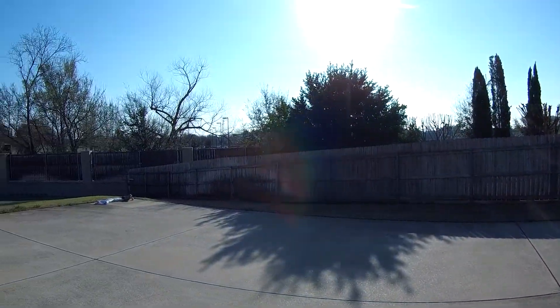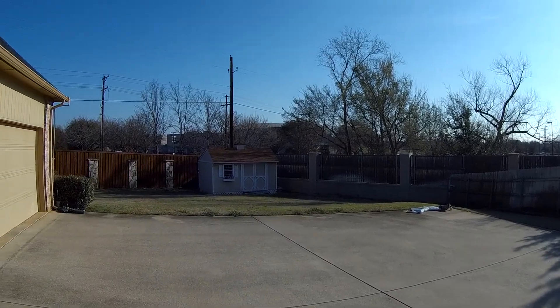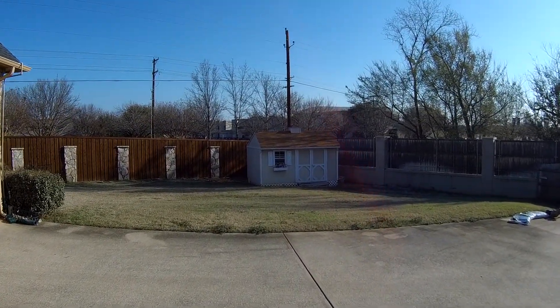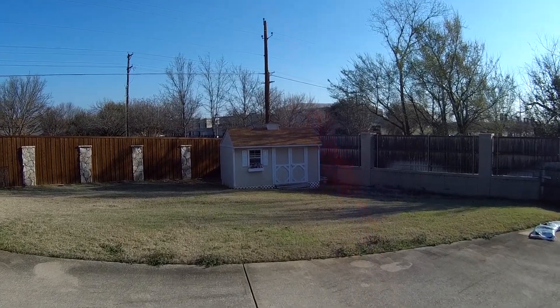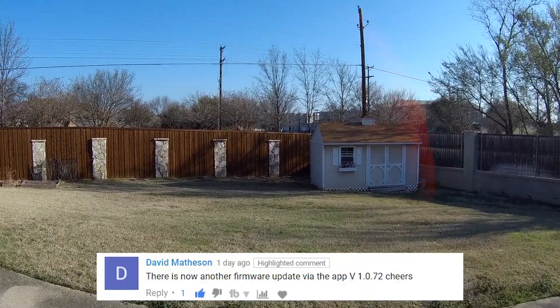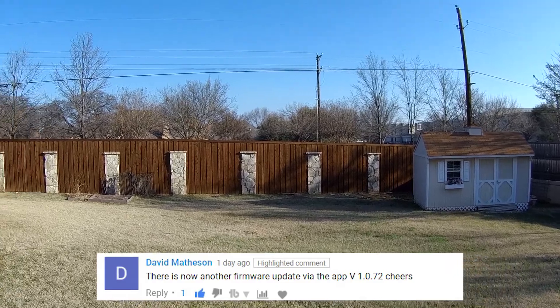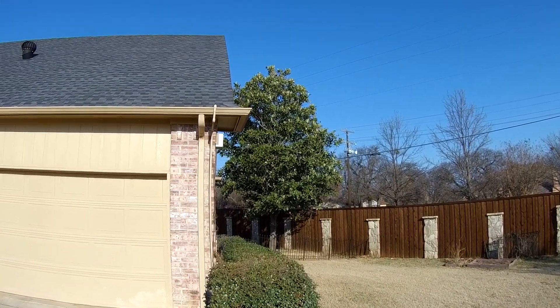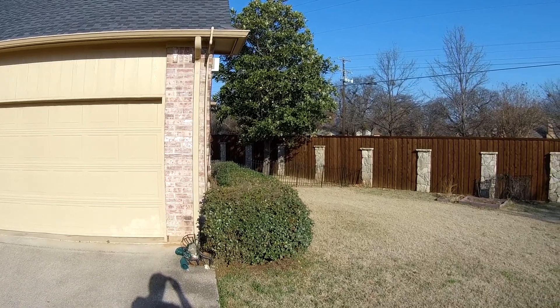Good Saturday morning! Firefly has put out a new update for their 8s. I'd like to thank a viewer for notifying me about it. You can access it via the app on their web page.